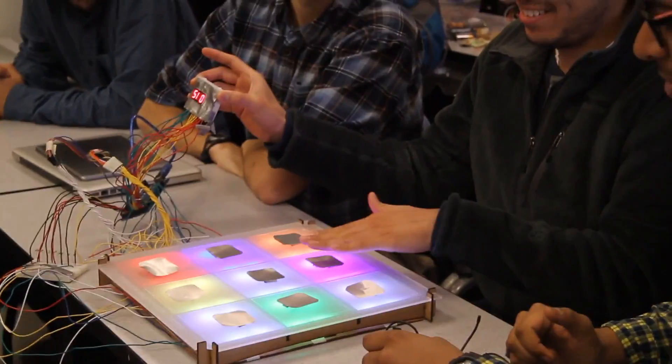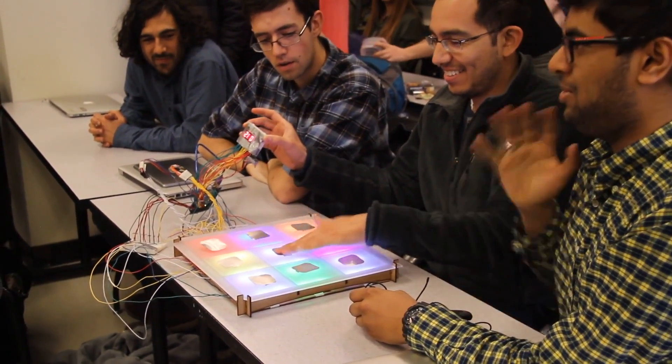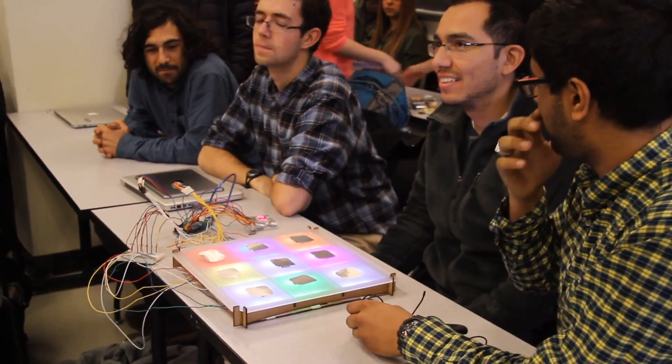We were having a lot of issues with regards to just getting this hardware and software set up, so we decided to shorten the scope of the project just that much. But in theory, we could apply this very easily into that type of project.